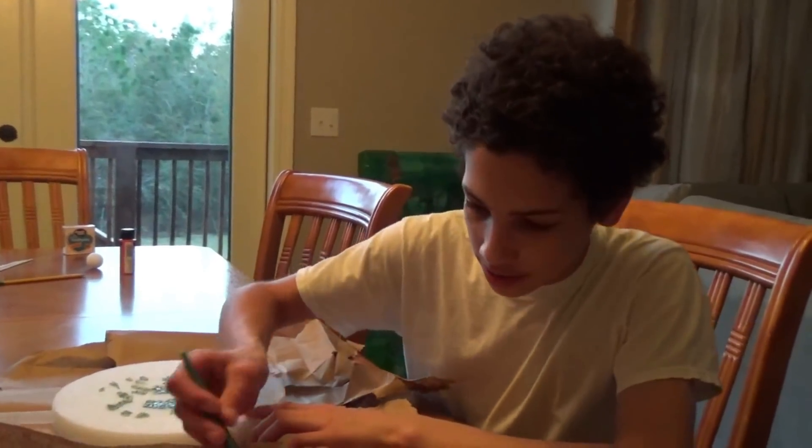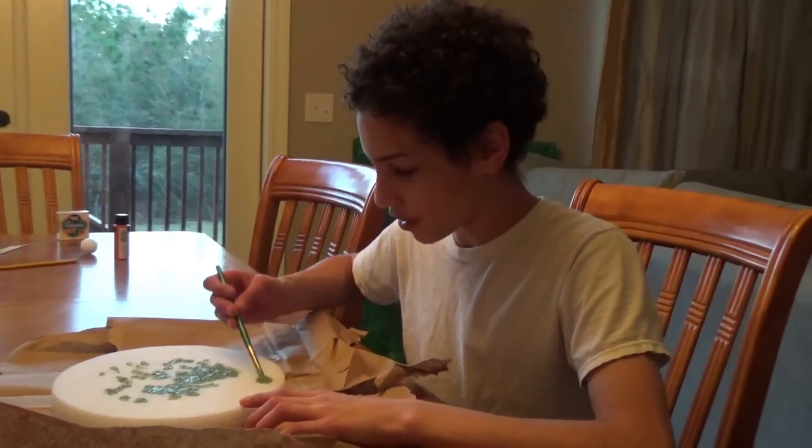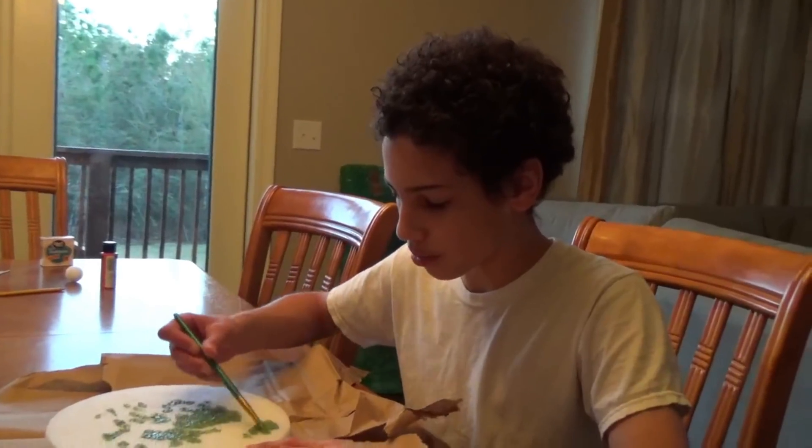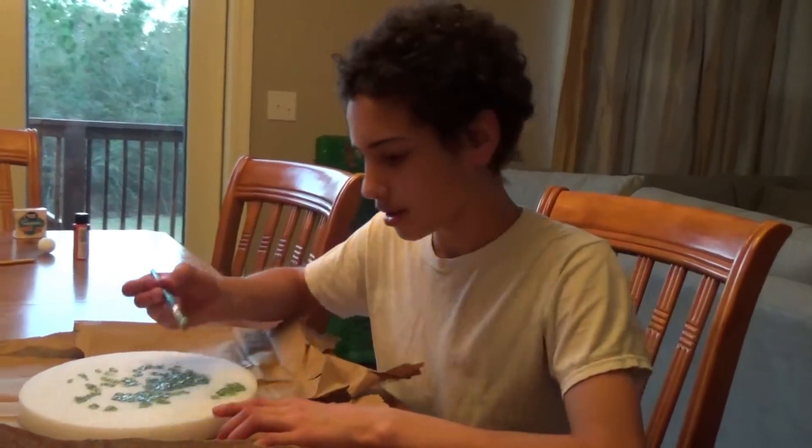After this, we have to let it dry, and after we let it dry, then we'll finish making the video and finish the project, and then we'll be done. See you guys tomorrow.